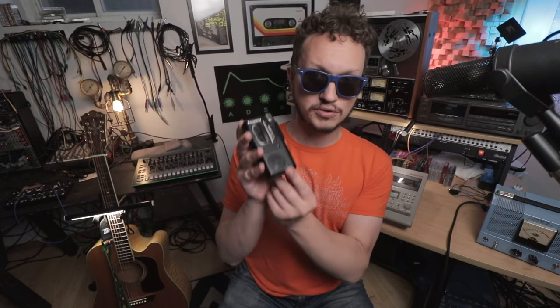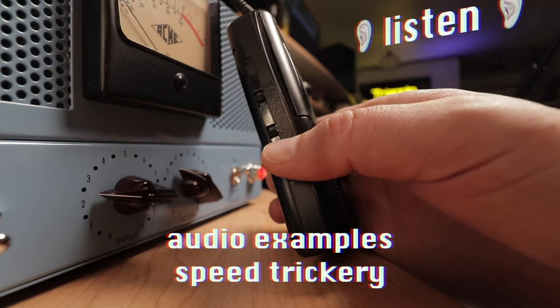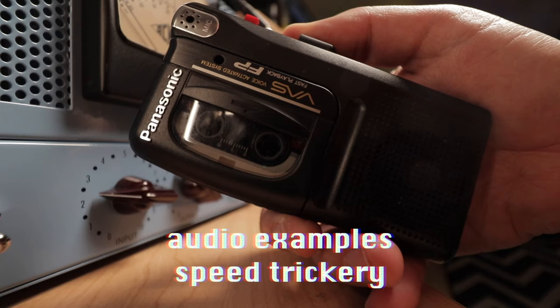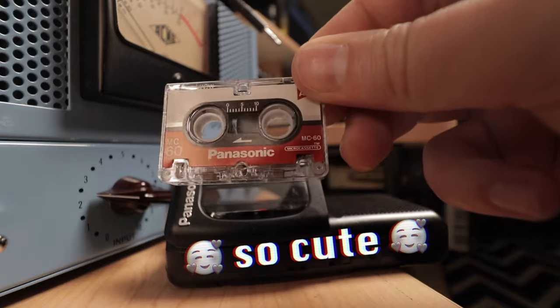Which brings me to tip or step number three. A fun little trick about little tape machines is that you can utilize the speed up or slow down effect while the music is happening. Check out some of my favorite examples. Your DAW can do this, but is it fun? Is it?